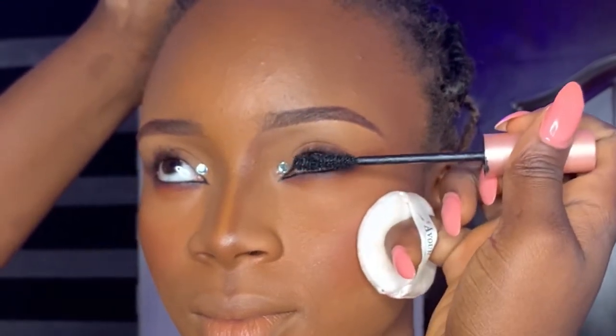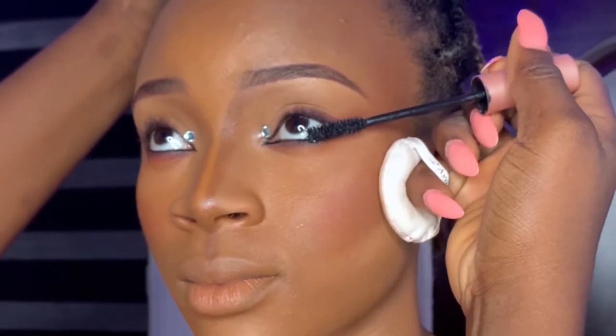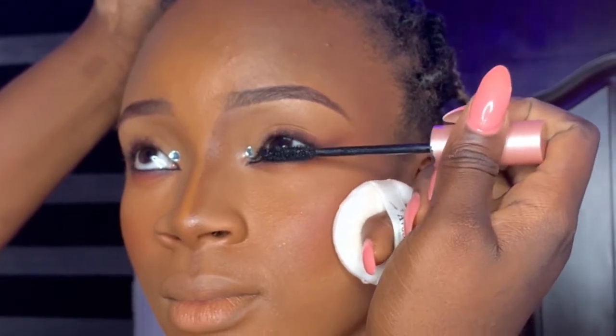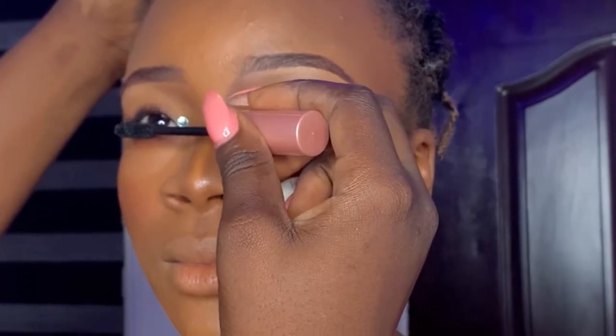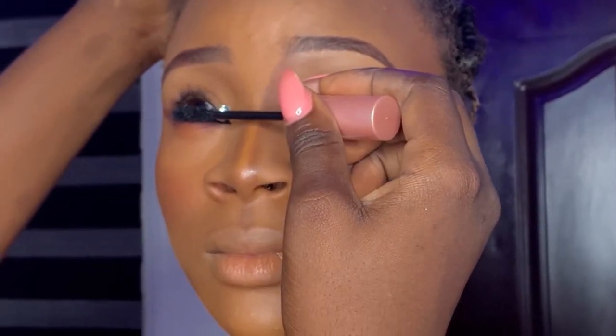Today's video is on how you can fix bottom lashes — lower lashes — and these are strip lashes. First off, I always start by applying mascara to the person's bottom lashes. This is very important, just like applying mascara to the top lashes before you fix. You should repeat the same step on the lower lash before you fix.